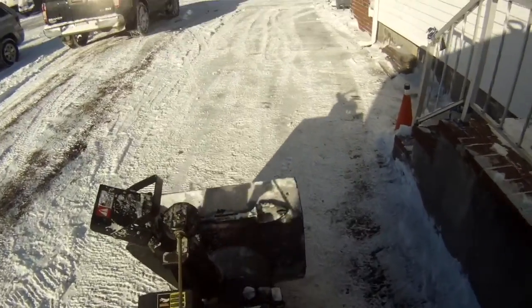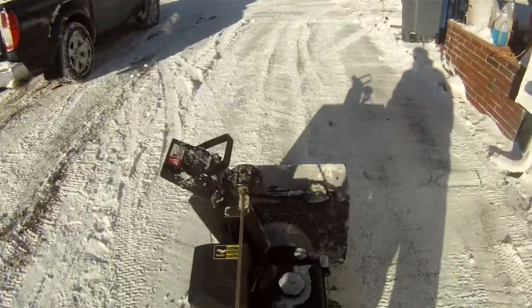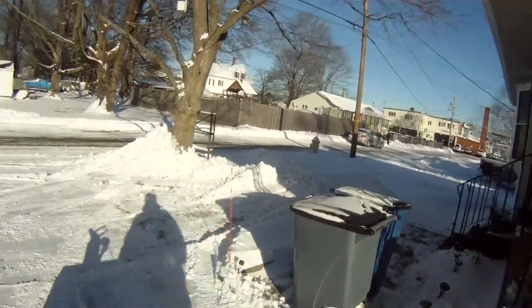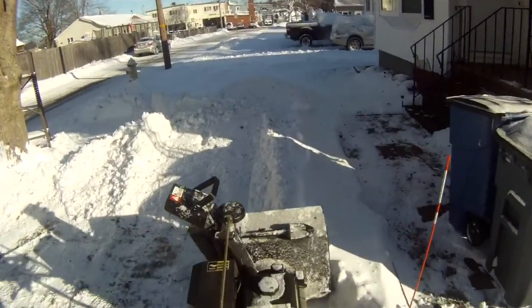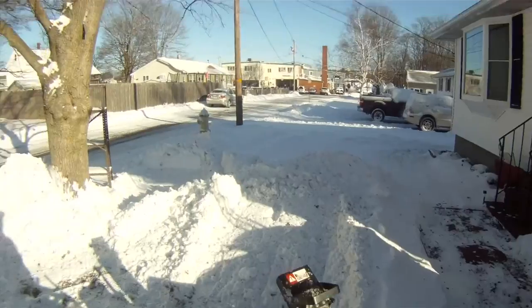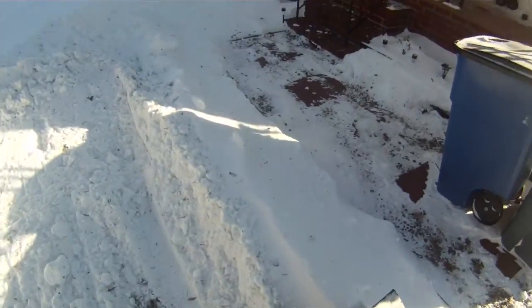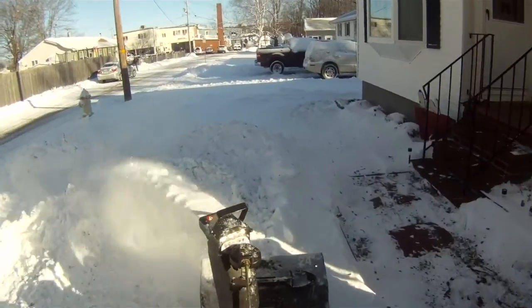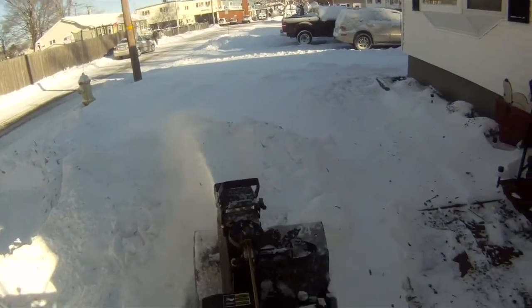Hey everyone, I'm going to be doing this video as a follow up to my video I put out earlier today about plowing with my Cub Cadet tractor. The plow is a real time saver — it clears a much wider path than the snow blower does because it's almost double the width of the snow blower. That being said, you disadvantage the plowing if you do pile the snow behind.